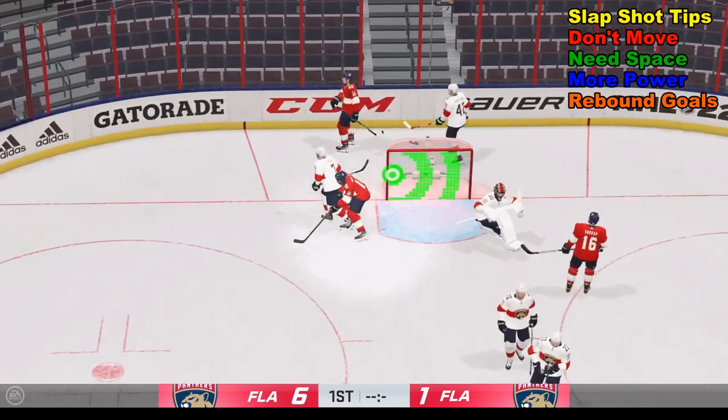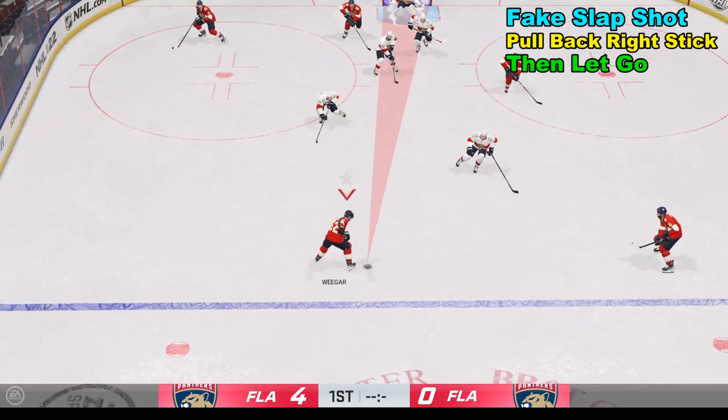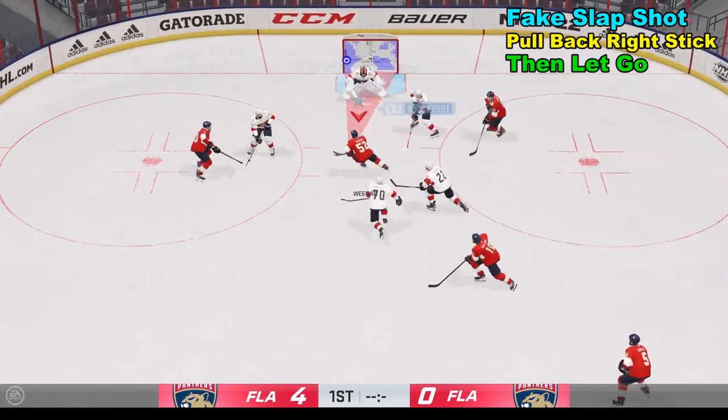Another cool thing about the slap shot is you can do a fake slap shot by pulling the right analog stick back and then letting go. You can then use it to set up a wrist shot.